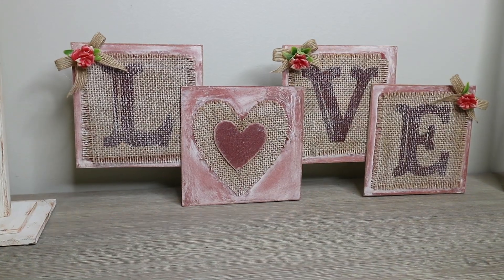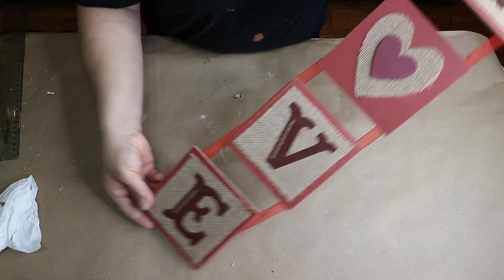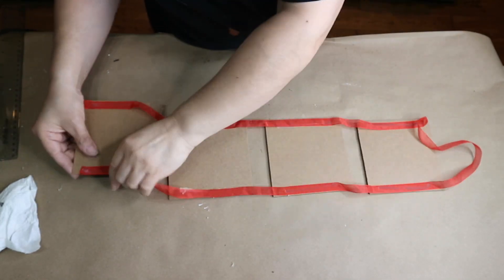If you're new to my channel, welcome. My name is Antoinette and this is my Simplia Cheek DIY and Decor channel. The next project is really simple — it's this love sign that I had from Dollar Tree a long time ago and I thought to just upgrade it a little bit.